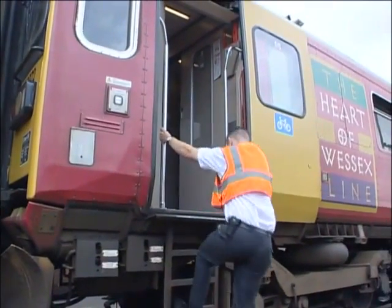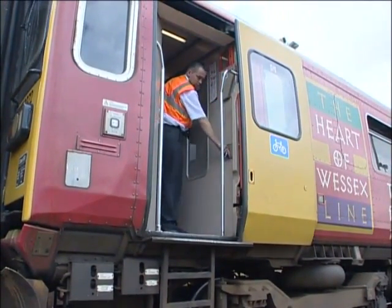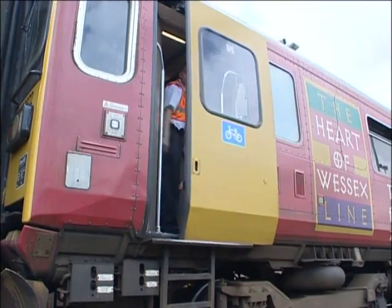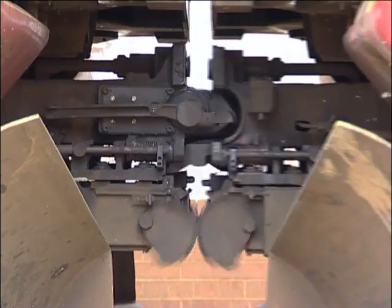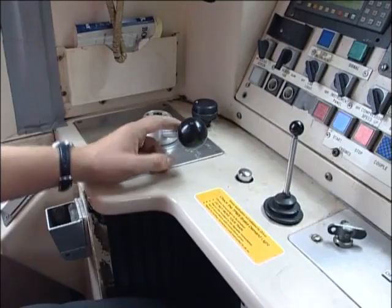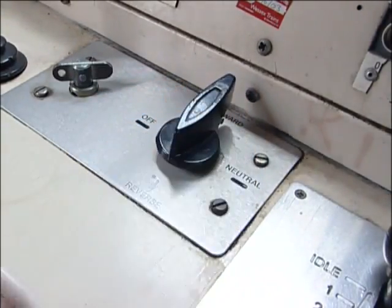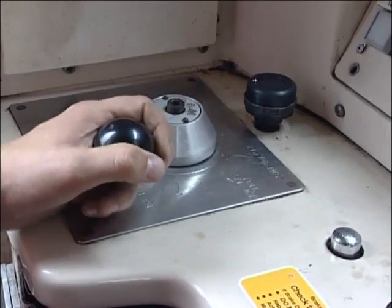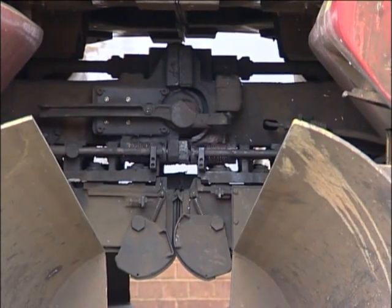Now return to the driving cab and ensure that all external doors are closed. Draw up and make gentle contact with the other unit, applying the brakes as soon as contact is made. Now take power as necessary in reverse to carry out the pull-away test. This will ensure that the couplers have locked together mechanically.